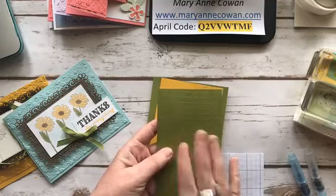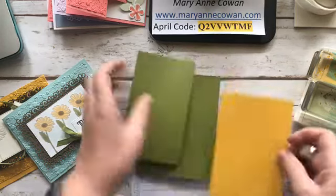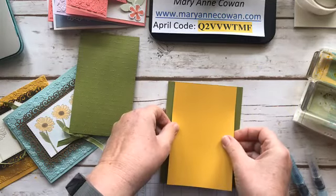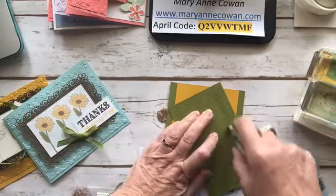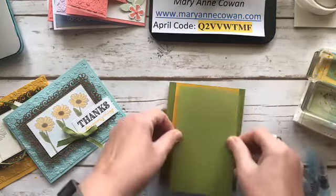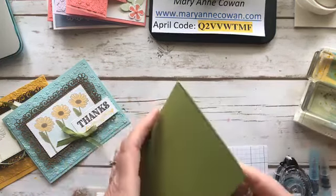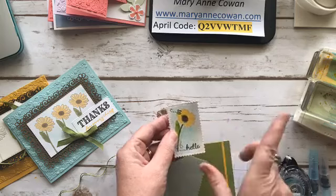This was embossed using the Scripty thick embossing folder. Let's put this part of the card together and then I'll show you what I did for the watercoloring. I'm just using some snail, centering this and making sure it looks straight. Then I'm going to add my Scripty — it'll just have a little border on each side. The pieces may not be exactly cut straight, but it's in the good-enough category.